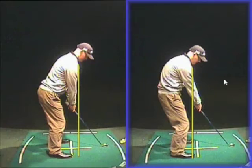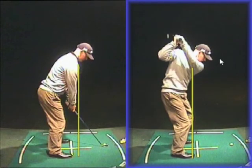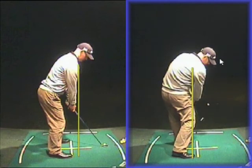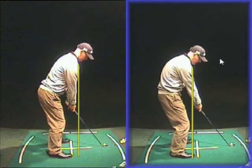As soon as you get your hands out in front of your body, like this picture on the right, it really encourages massive over-the-top slicing movements. It's very easy to come over the top when you start this way, because you're so out of balance at the beginning. Also, it's very hard to get any power.